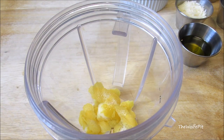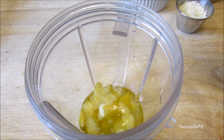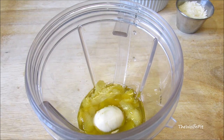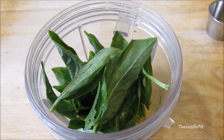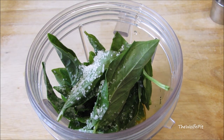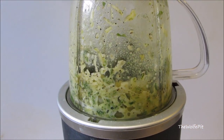...lemon zest, extra virgin olive oil, fresh lemon juice, fresh garlic, parmesan cheese, fresh basil, salt, and black pepper. Now blend for about 30 seconds or until smooth. For a full printable copy of this recipe and many more, visit thewolfpit.com.